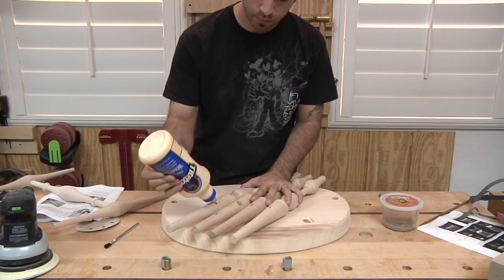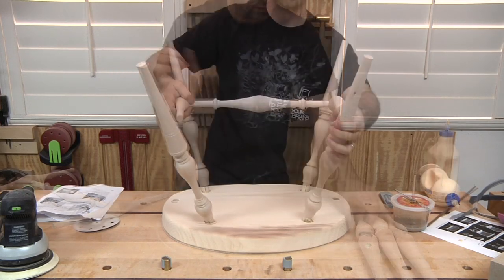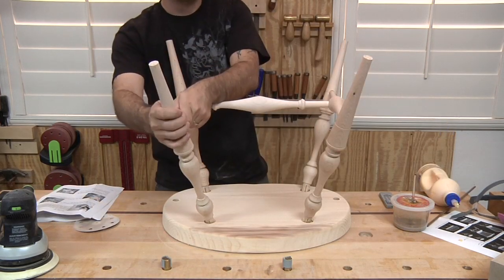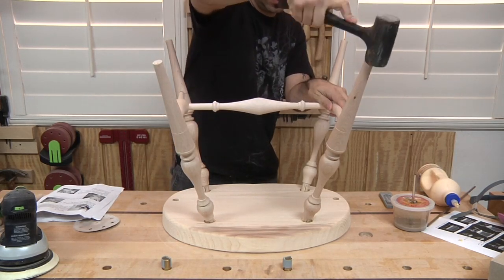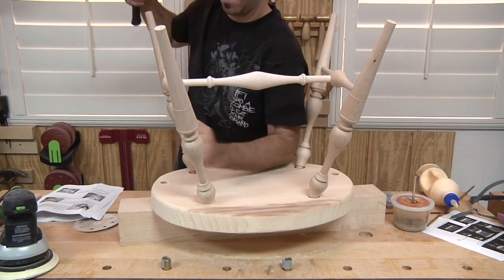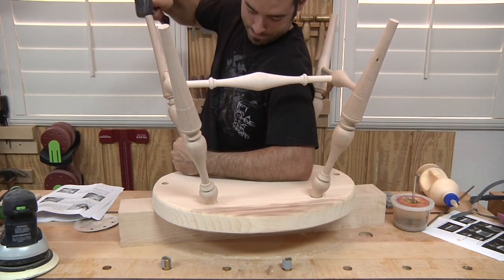To assemble the base, I add glue to all the mortises and start dropping in the legs. The H stretcher assembly is then glued into place, and a dead blow hammer helps drive the tenons home. To make sure the legs are inserted as far as they can go, I propped the seat up on a scrap block of wood and tapped the legs further into the seat.